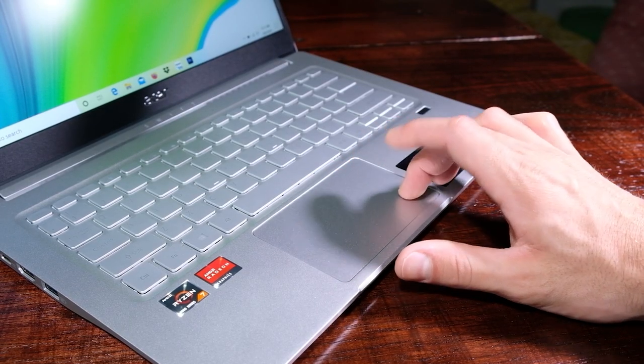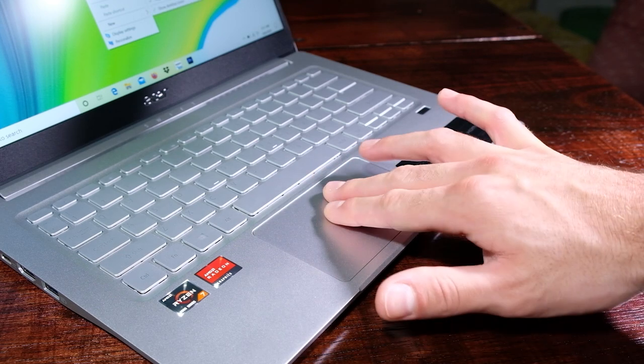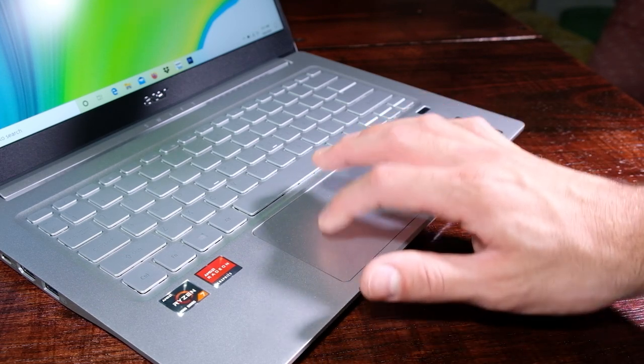Moving on to the trackpad, Acer has equipped it with Windows modern touch gestures, which work nicely, have a strong click, and excellent touch sensitivity. The trackpad is a very crucial component of a design laptop, and this one is up to the challenge. I will note that the trackpad is a little clicky for my taste — I prefer a quieter trackpad click — but it does not disturb the function. It is simply a personal preference of mine regarding how it sounds when clicked.